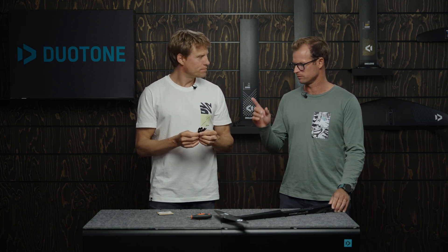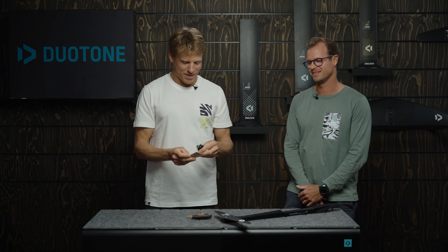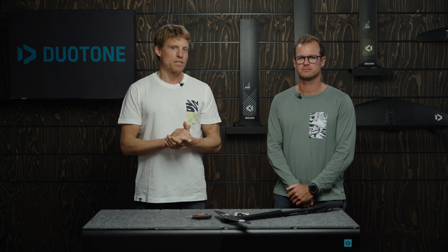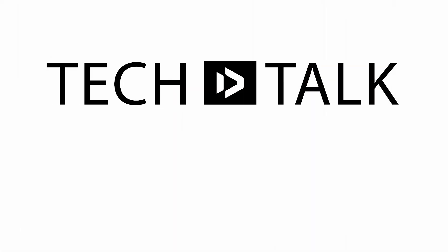If you do lose these shims, you can buy them as spare parts — they are available on our website. Tiny little things, make sure you don't lose them! If you like this content, leave us a subscribe because there are a lot more foil tech talks. The whole theory about how a foil works is probably interesting in relation to this one. Hope to see you in the next episode.